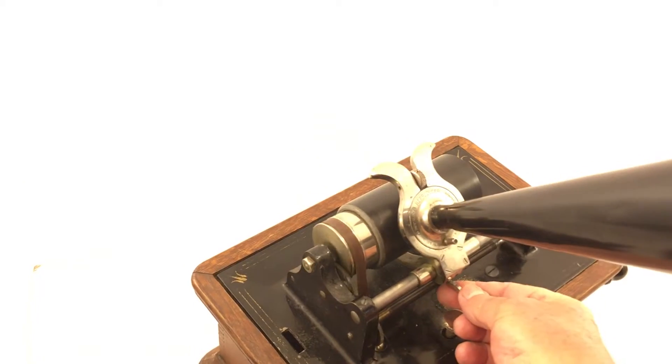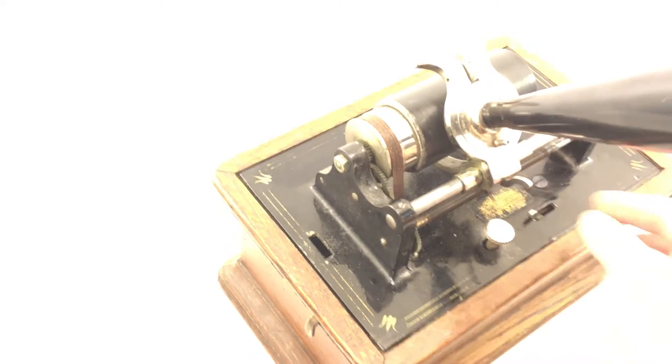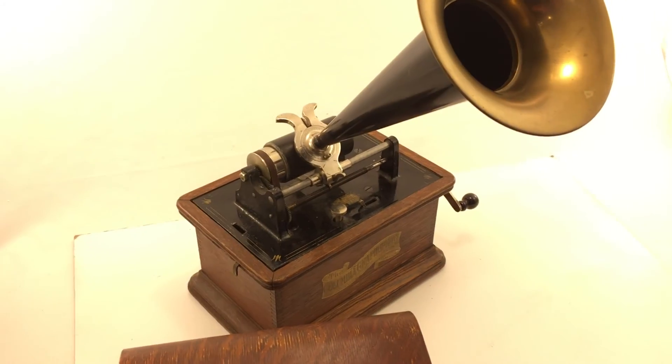Alright, this is all I wanted to show you. Thank you very much for watching, and I'll see you on eBay. Bye.